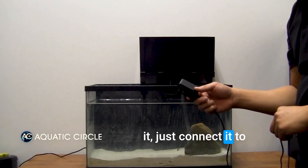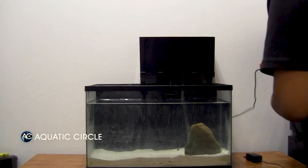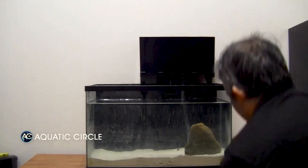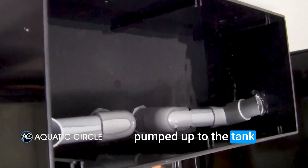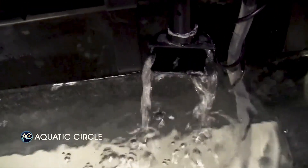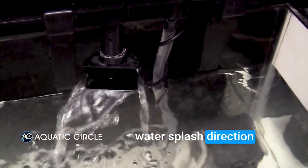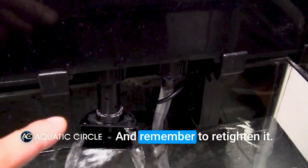Make sure that the filter is submerged in water before turning it on. To turn on the pump, just connect it to the power adapter that comes with the kit. As you can see, the water is being pumped up to the planting tank and comes back down to the main tank through the outlet. You can change the water splash direction to whatever direction you like — just loosen this cap and turn the shaft, and remember to re-tighten it. Continue to fill up the water to the level you like.